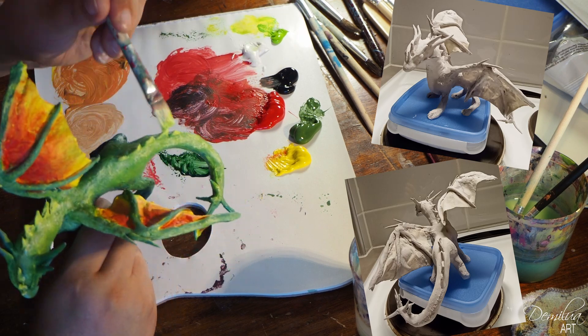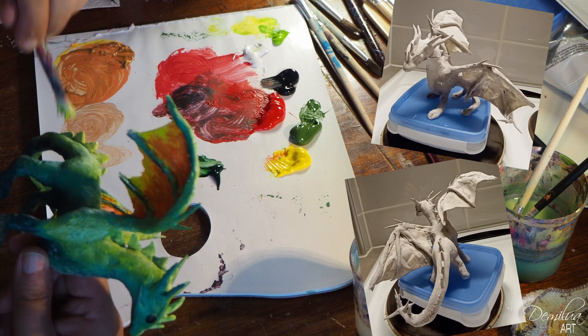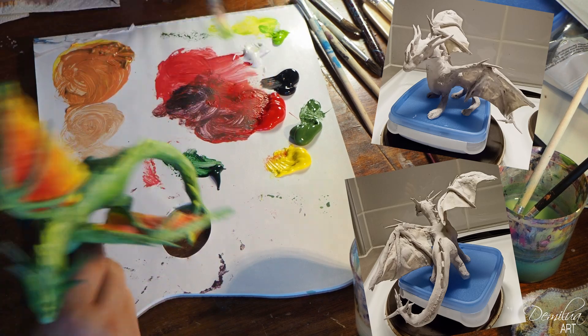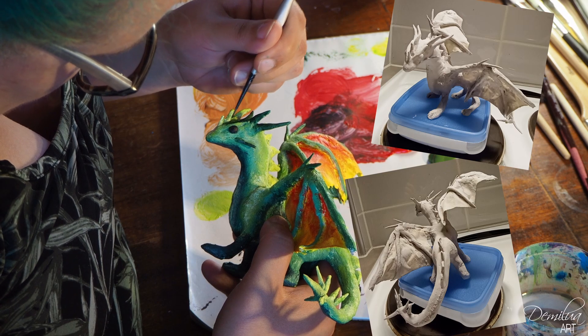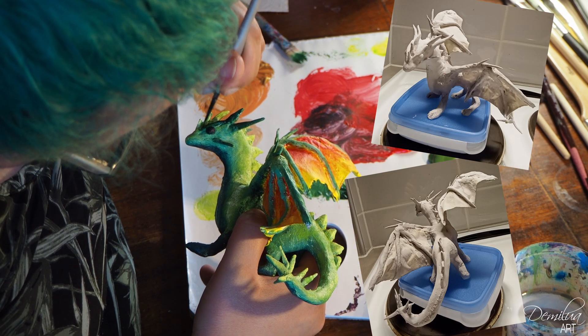Wings were harder to work with using clay than slip. I had to add many layers to the wings to get the result I wanted. I was very pleased with the dragon and my clay craftsmanship.